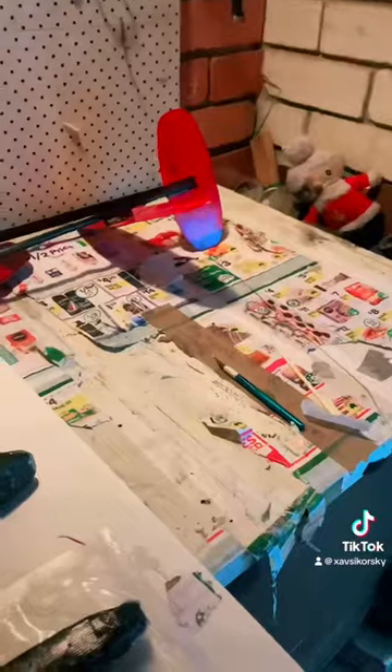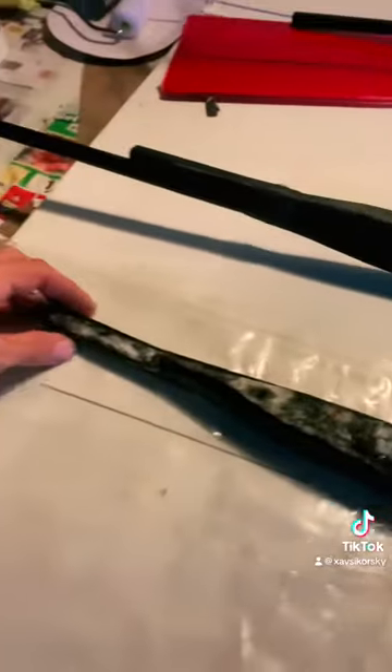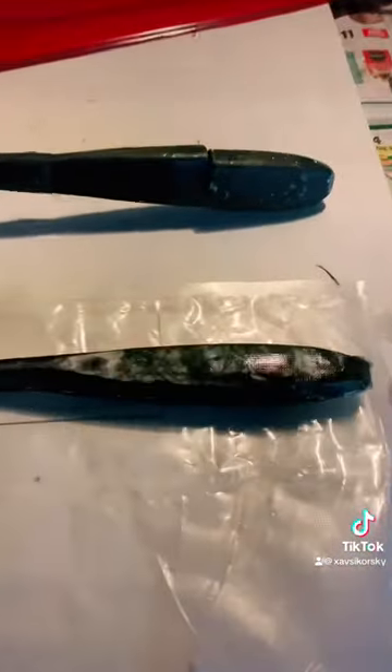Pods, pushrods, avionics. So, pod design. Here is the one I've just pulled from the mould.